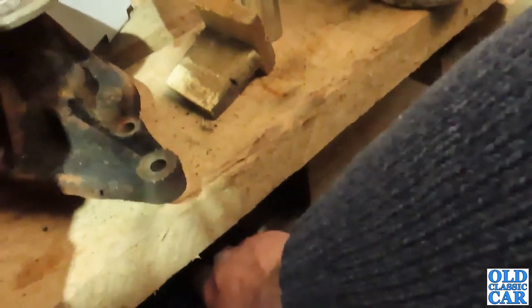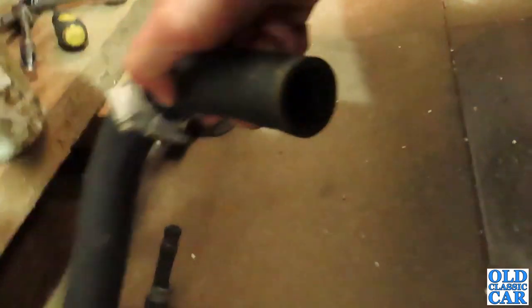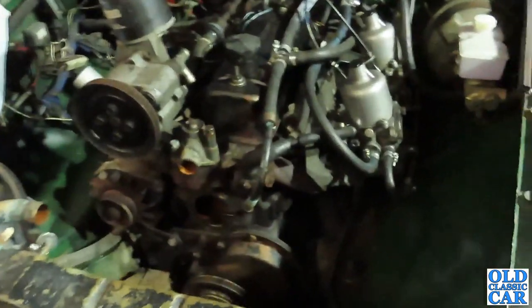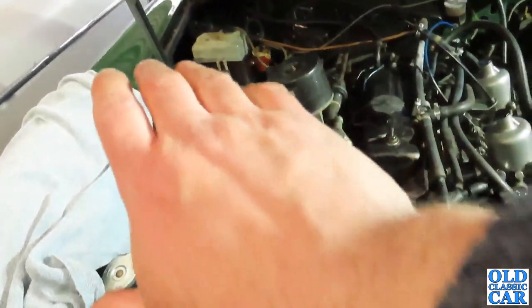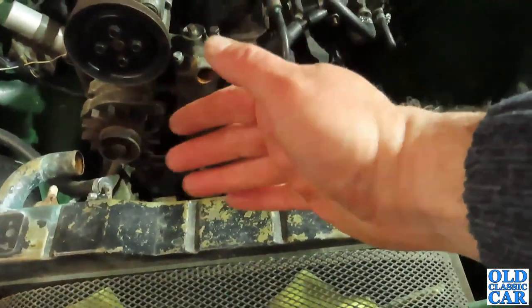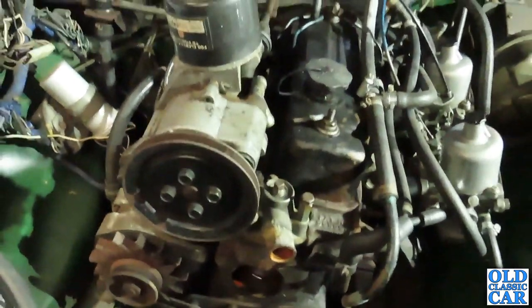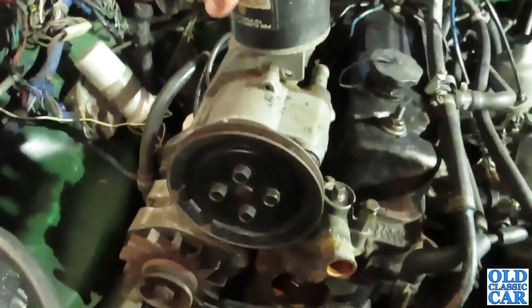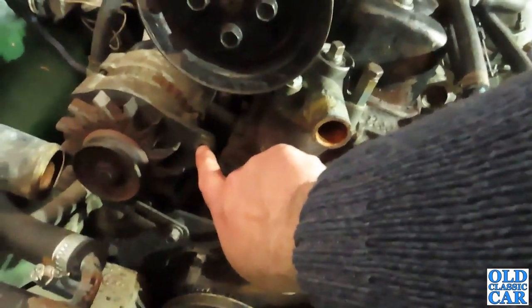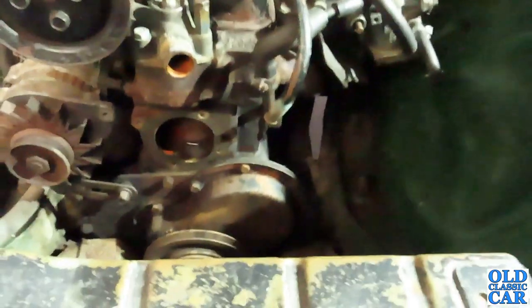That's all ready to go back on and hopefully there won't be any more water pump racking. I've got some new hoses — they came with the kit. One of the beautiful things about the MGB is there's loads of space either side of the engine. Sometimes you have to pull the radiator off to get the water pump out, but on this there was no need. This is the auxiliary air pump, part of the emissions gear for the American market — I'll just loosen that and swing it out of the way to get at the alternator bolt. So it's all ready to go back together.